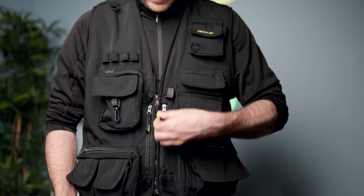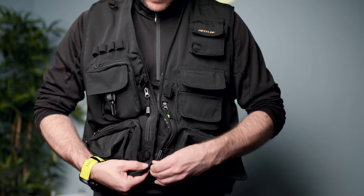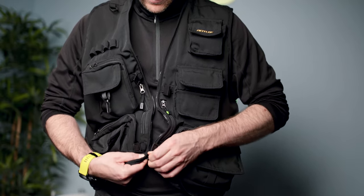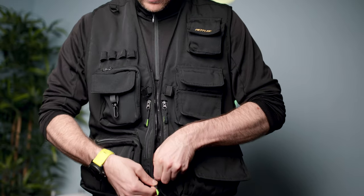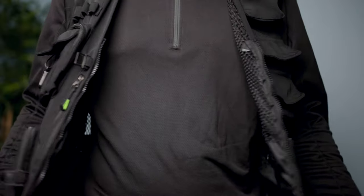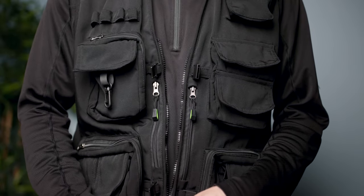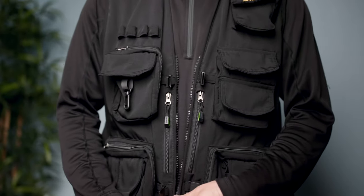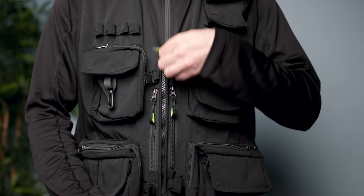The vest comes with metal zippers which are supposed to be pretty smooth and durable. Unfortunately that's not the case. Sometimes zippers, especially the one at the front, gets stuck. One way to avoid it from happening — I've noticed that if you hold the vest firmly enough and keep the zip taut enough, then the zippers work a little bit smoother, they slide a bit easier.